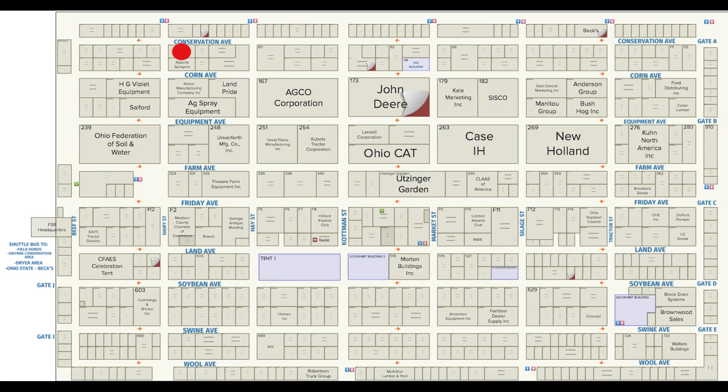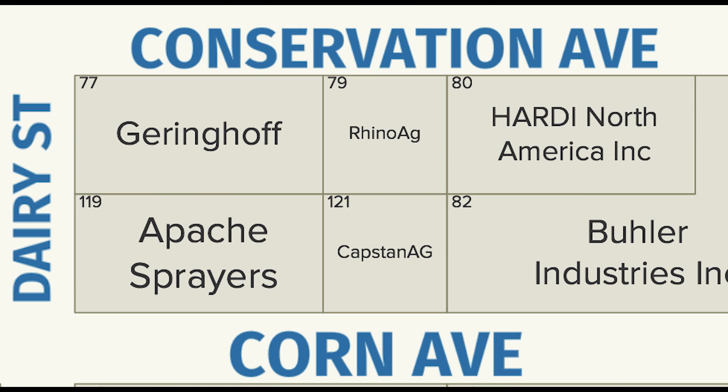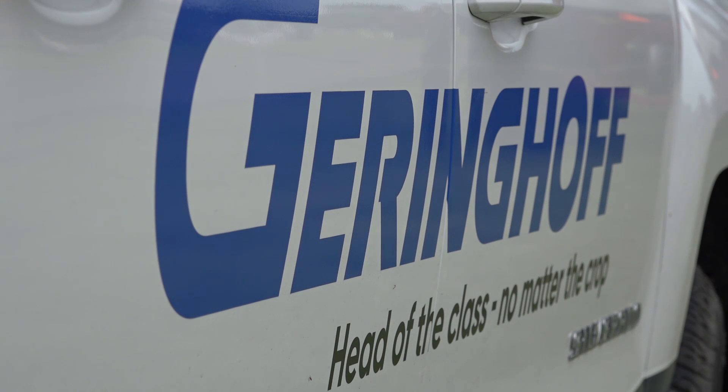We invite you to come see us at the Ohio Farm Science Review next week. The TruFlex Razor Draper head here will be running in the field each day on Tuesday, Wednesday, and Thursday at the in-field demos — please come see us at our lot. We'll also be showcasing our new Freedom corn head, our 15-inch row corn head designed to harvest both 30 and 15-inch corn rows — designed for the customer thinking about transitioning from 30-inch corn to something narrower. The Ohio Farm Science Review team has been generous enough to plant us 15-inch corn to harvest all three days with the Freedom head, so please come see us for that as well.